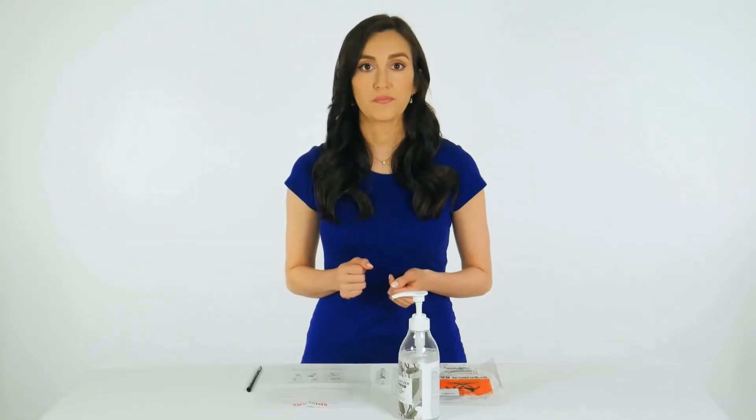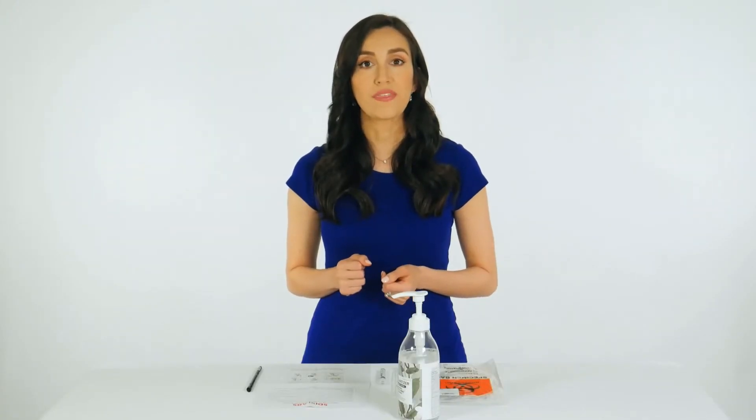Carefully insert the swab into your mouth. Swab your tonsils on both sides of your mouth, unless your tonsils have been removed, and the back of your throat. Then withdraw the swab without touching your tongue.